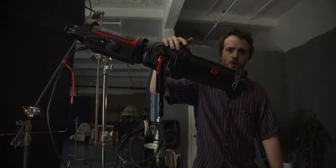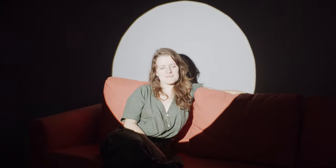The Aputure Spotlight comes with an iris, which we'll show you what that can be used for. Now we can adjust the size of our beam without having to change barrels.